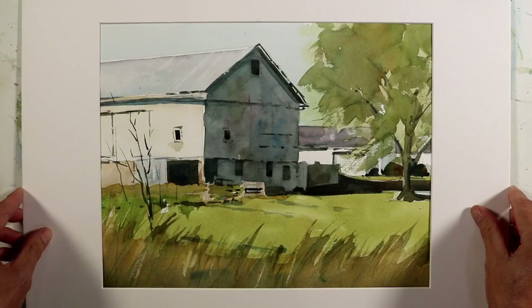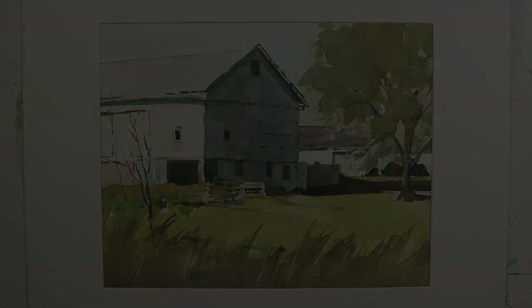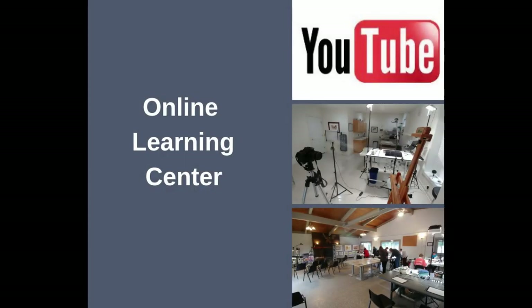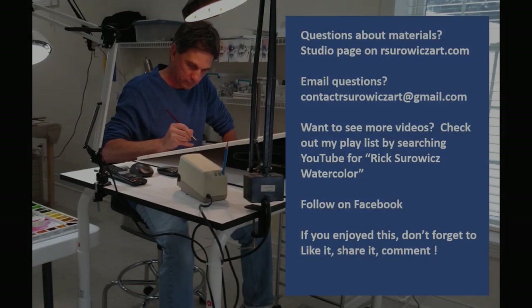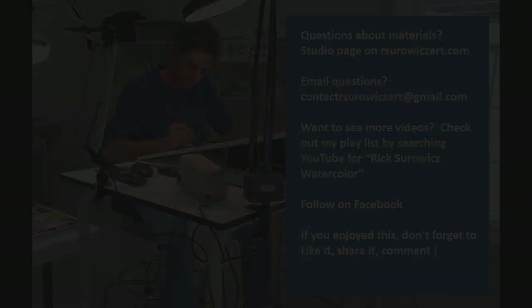Be sure to check out my online learning center where you can find links to my YouTube channel, YouTube reference material, my online courses, and information about my workshops. If you have questions, you can email me at contact.rshortsart@gmail.com. If you have questions about my materials, you can look on the studio page of my website rshortsart.com. Thanks for watching.